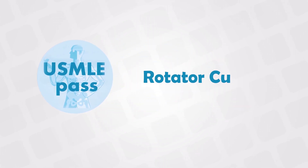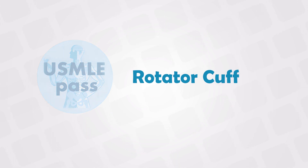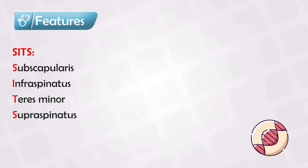Welcome back. In this video we'll talk about the rotator cuff muscles. These muscles, along with the glenohumeral joint, provide a wide range of movement without affecting the stability of the joint.